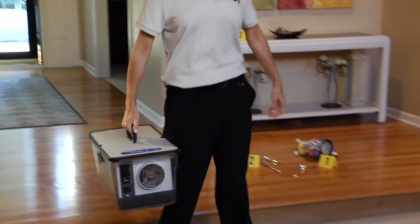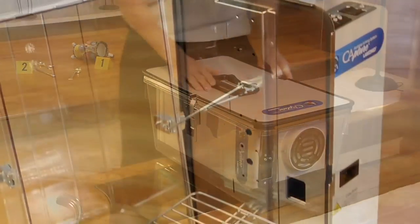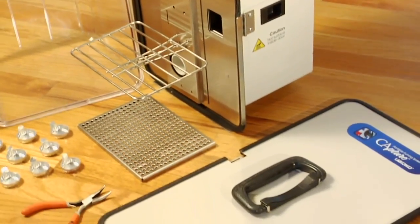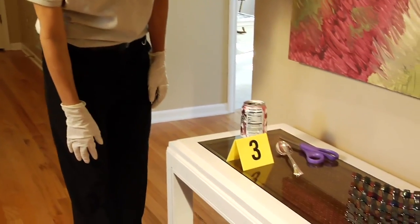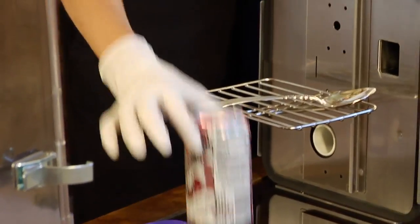LabConco's Capture Portable Fuming System brings safe cyanoacrylate or super glue fuming to the crime scene. Fuming or fixing fingerprints at the crime scene ensures the fingerprints will not be smudged or distorted during transport. Processing evidence on site saves time and money.